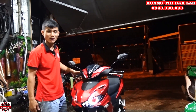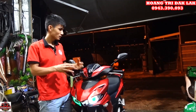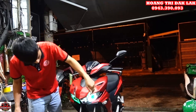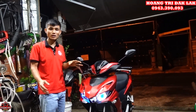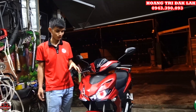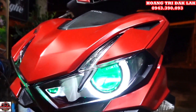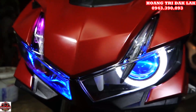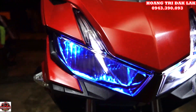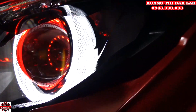Hôm nay mình vừa làm cho một bạn Grab một cái combo đèn, đó là Kenjo S500 kèm với một cái mí máy Audi Y8, rất là đẹp nha anh em. Anh em có thể cùng chiêm ngưỡng qua ở intro thì mình có cho anh em xem về cái hiệu ứng của nó. Bây giờ mình sẽ giới thiệu cho anh em cách sử dụng và chức năng của nó nha.